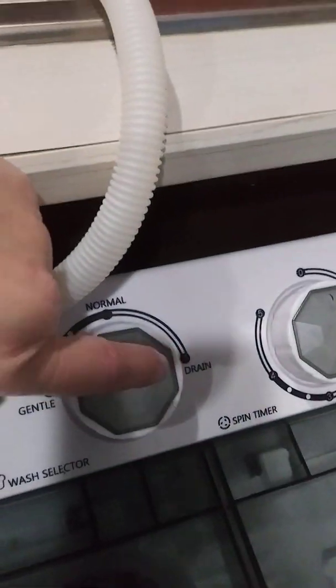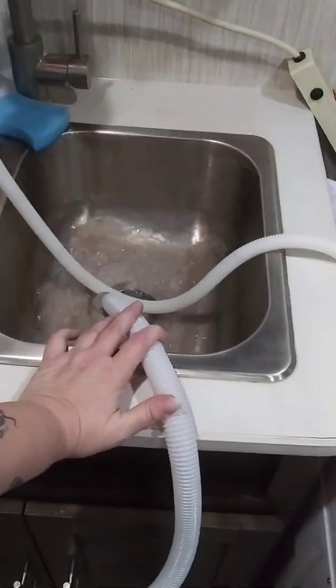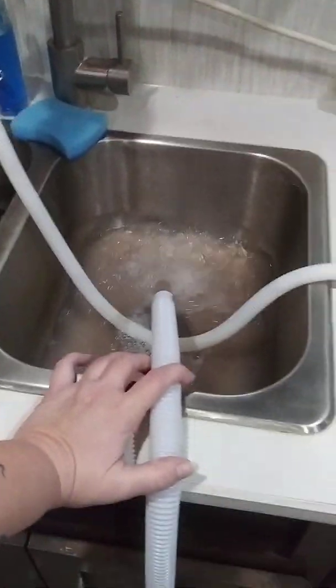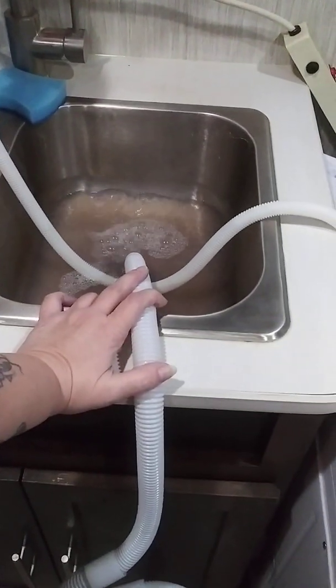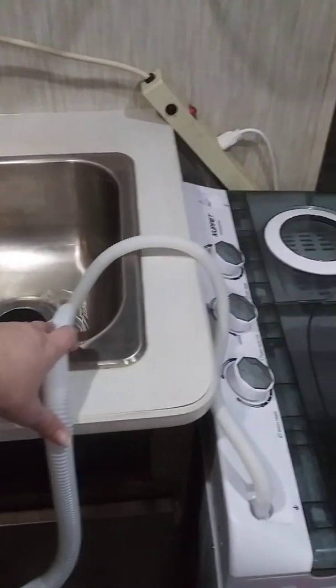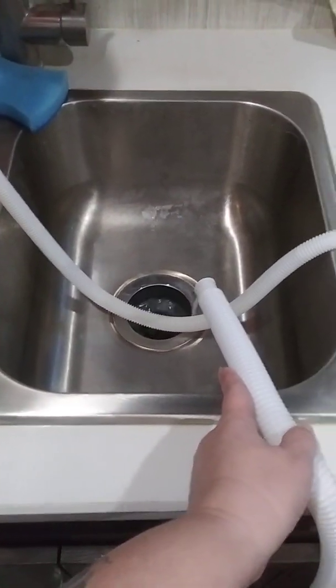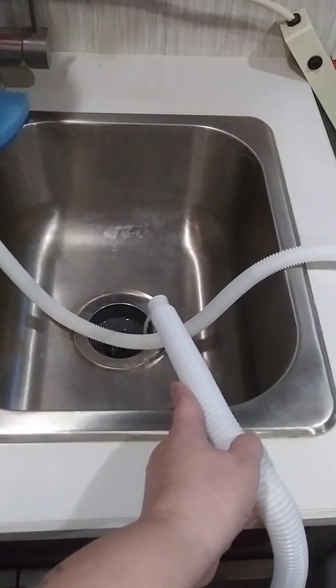You reach over here to where it says drain and you turn it — the pump will kick in and I usually just hold it. Look at that yucky water. It takes about a minute to drain and then we'll do the rinse cycle. It's just finishing up the drain cycle; you can hear the motor. I usually hold it here until the water stops coming out and then I just turn it off.